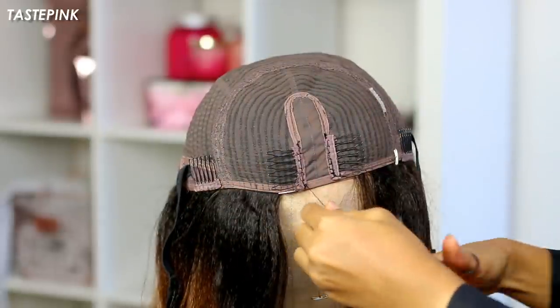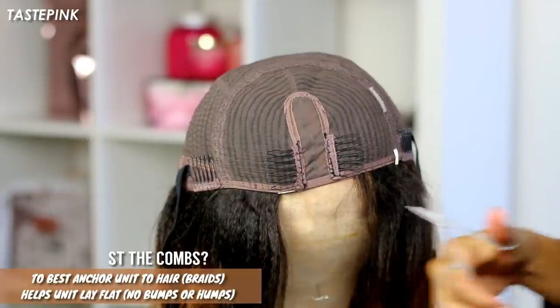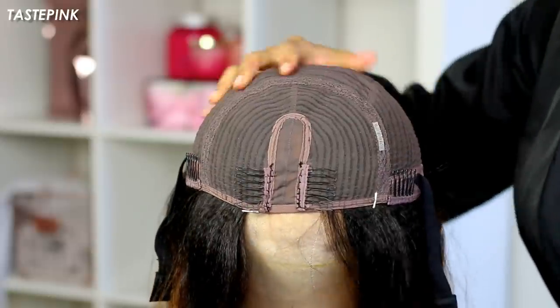This allows your u-part to sit extremely flat near the front of your hair, so it's practically undetectable.